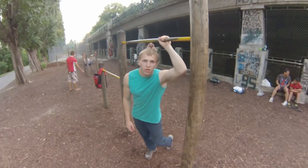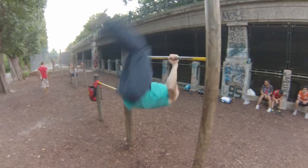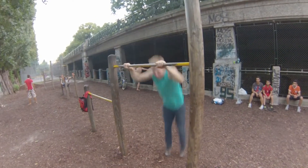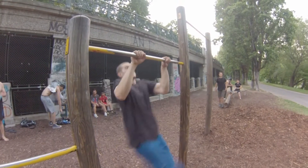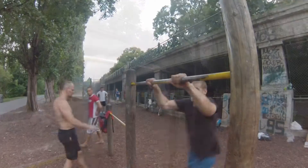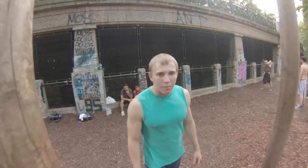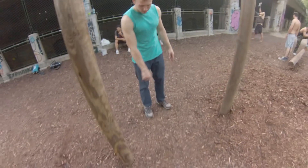Während des Körperdrehens muss man die Arme mitdrehen. Am leichtesten kann man den Sprung von einem Meter Entfernung machen, circa hier.